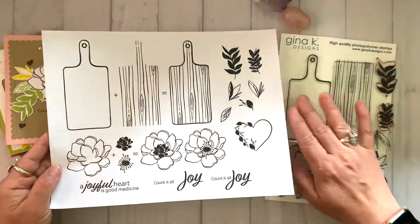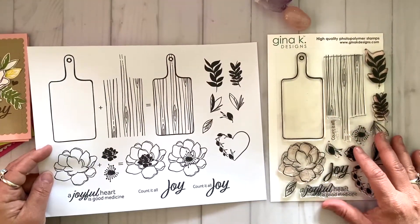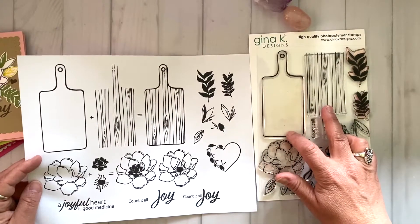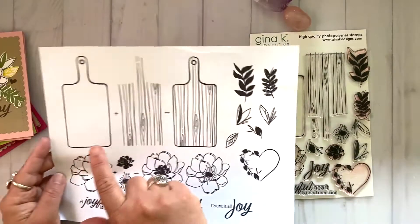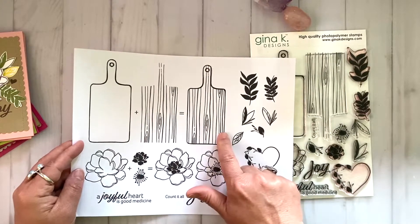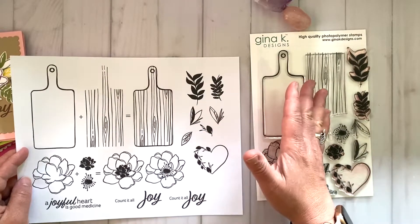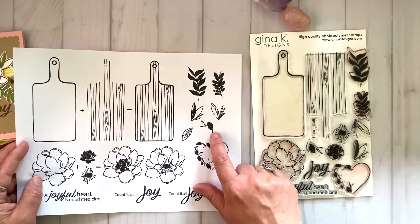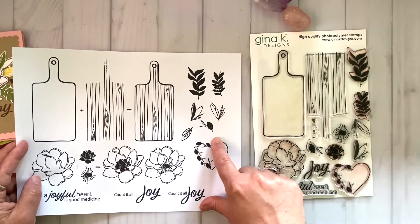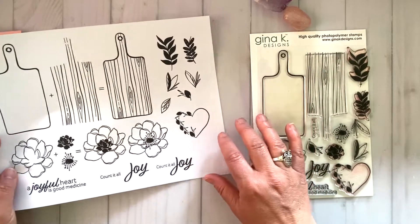Let's start with the cutting board or charcuterie board. We've got the outline image of the cutting board here, and when you pair that with the wood grain, you can put the two together and get that whole full effect of the wooden board. I've got leaves and greenery — just like all of my stamp sets, I have some whimsical and wonky leaves and greenery in here. I've also got a really fun heart where half of the heart is made up of leafery, which makes it kind of whimsical and a little twist on the heart image.